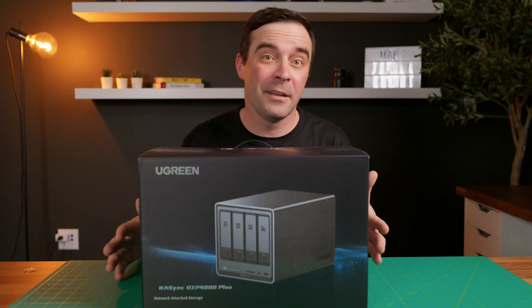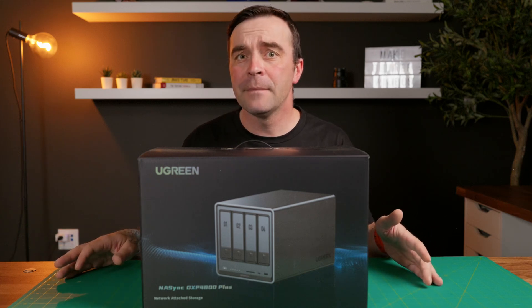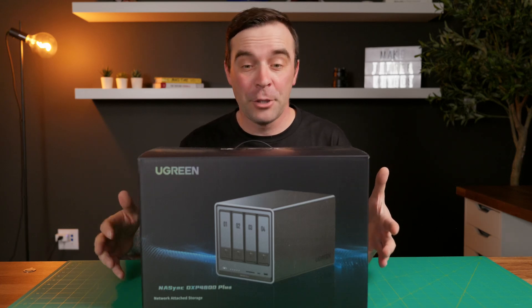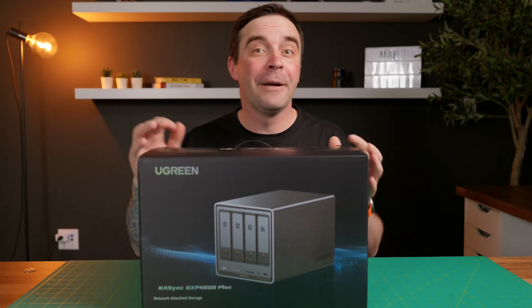The reason it took me so long to get one, and I bet a lot of people can relate, is they're intimidating. Anytime I'd look into getting one, I would just get overwhelmed and end up getting a conventional drive. So in this video, I'm going to show you how to properly set one up, and why a NAS is better than a pile of external drives.